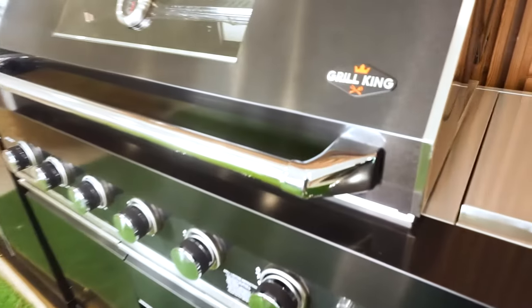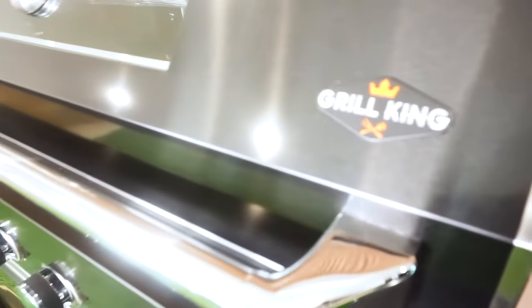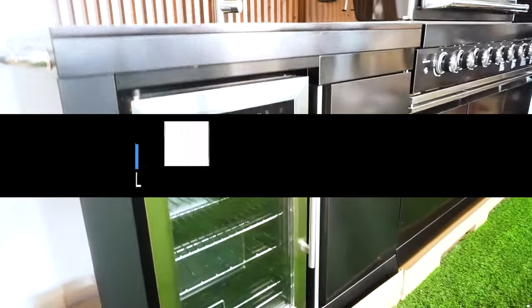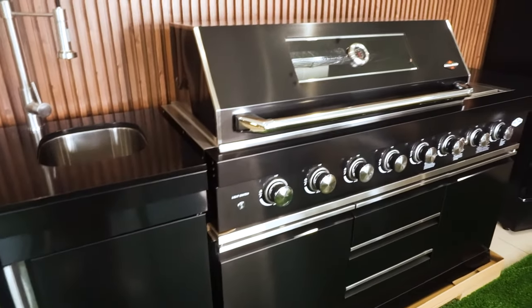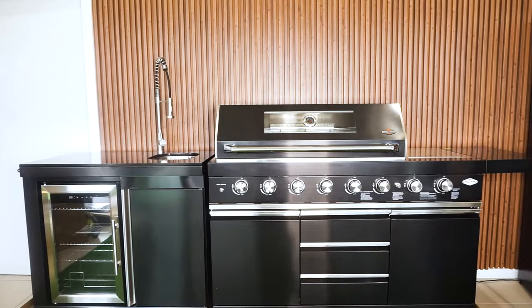The BBQ Kitchen features a combination of high-grade 304 stainless steel and internal black powder coated construction, with a glass viewing hood and incorporated temperature gauge, plus a handy storage area.